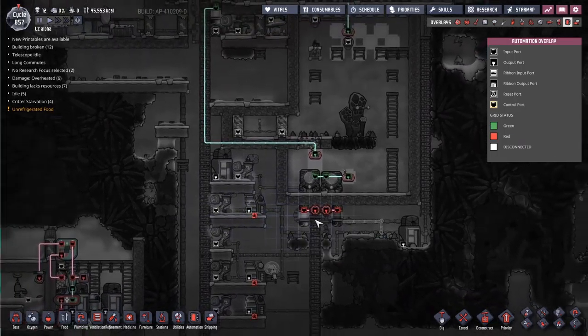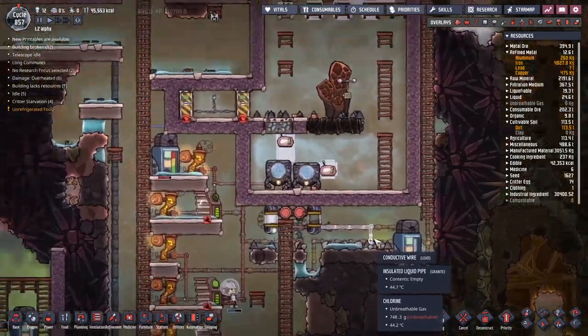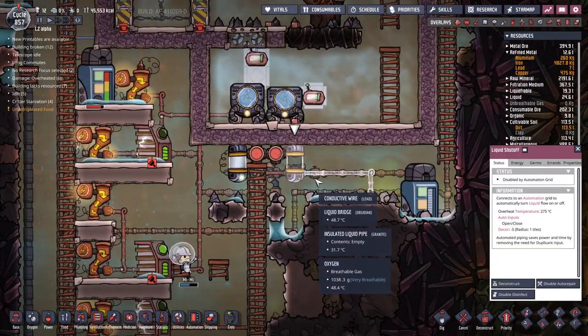We want to grab these insulated tiles, move them up there, press F4 and see how much oxygen has got into the system. There is a little bit, but I don't think I'm that bothered right now.